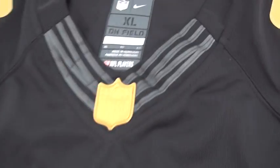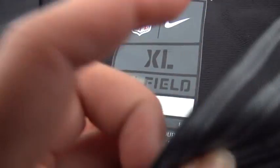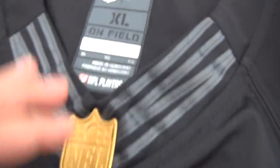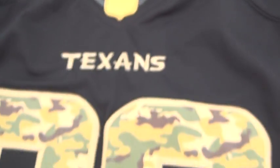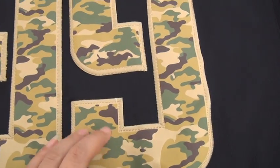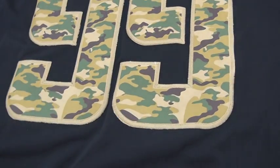This one is a limited edition jersey. Here is the neck — it's an extra large jersey and has a flat wire on the neck. And I have a logo. It's golden color and camo flag number with 99, double stitch.